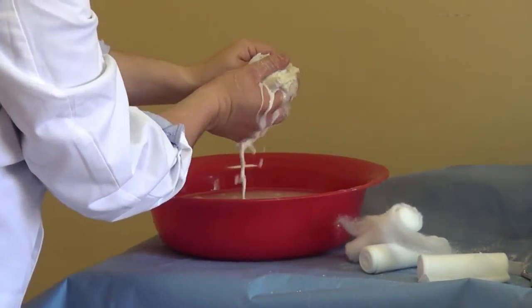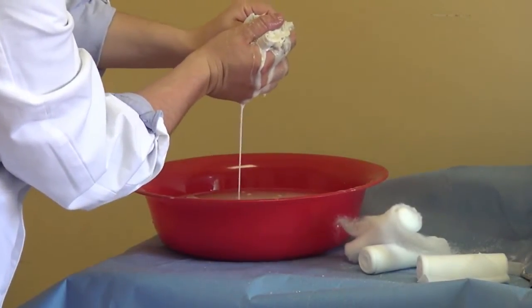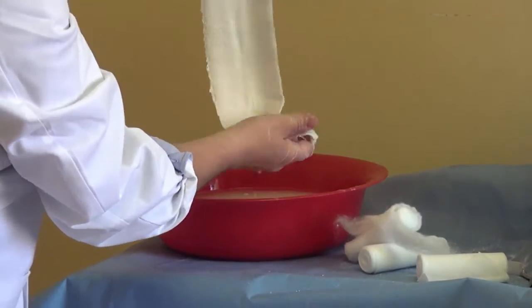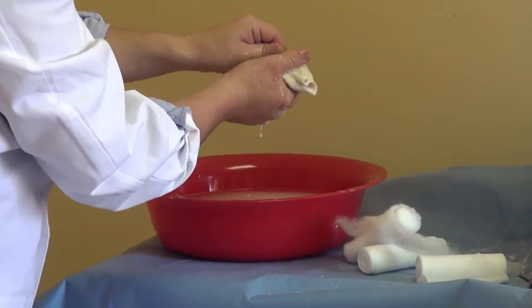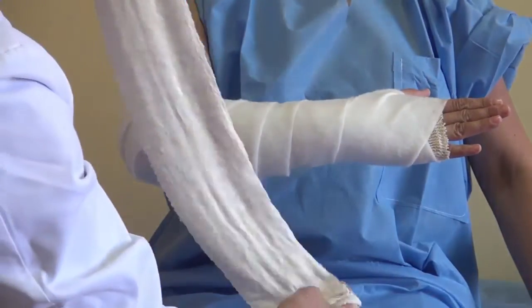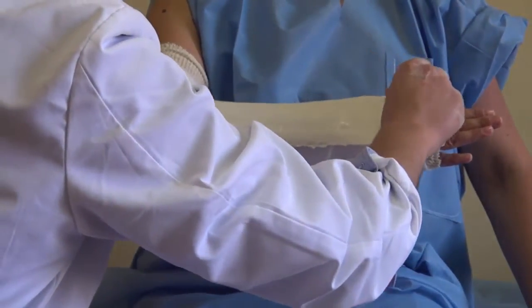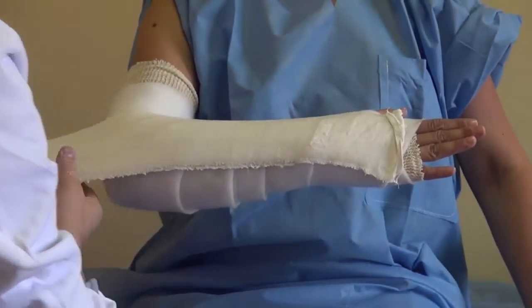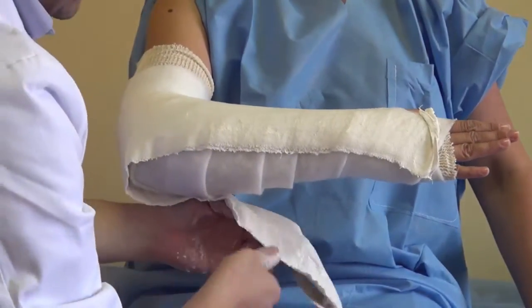It doesn't have to be very wet — you can squeeze out a lot of water so it's a little dry. This also takes less time to get very hard. We then place the tip of it over the border of the metacarpal area and go around.